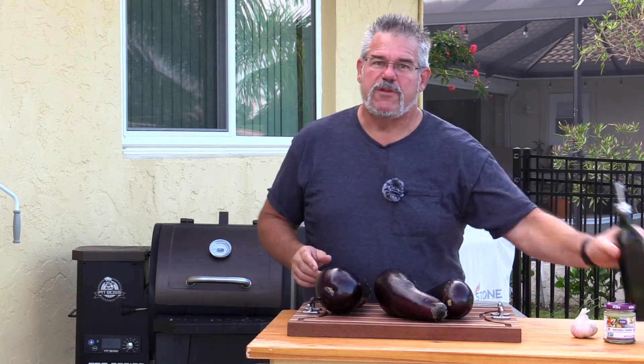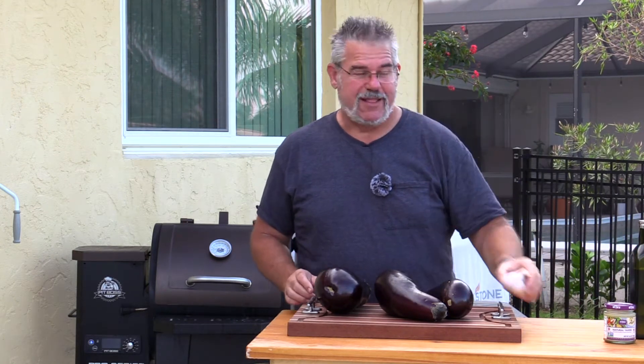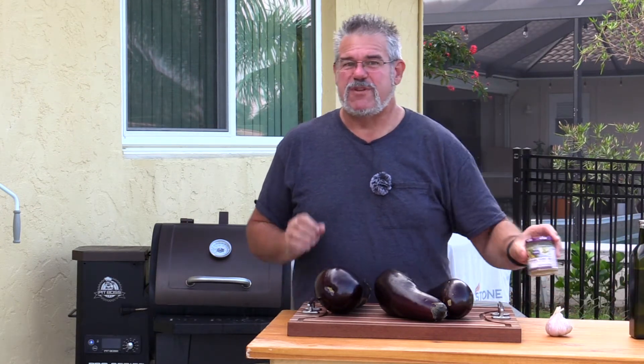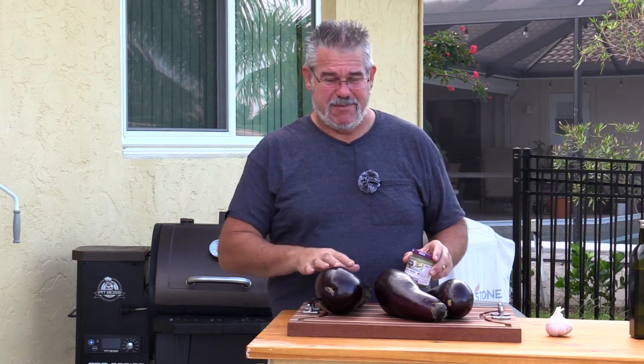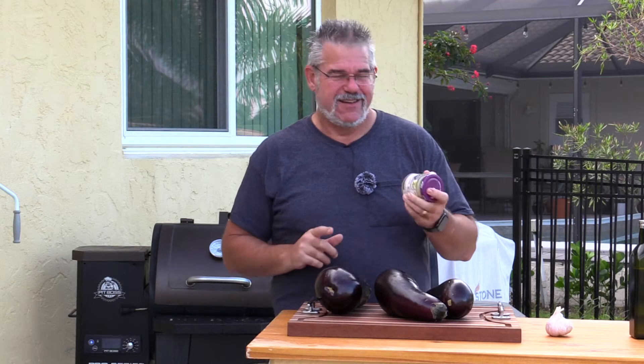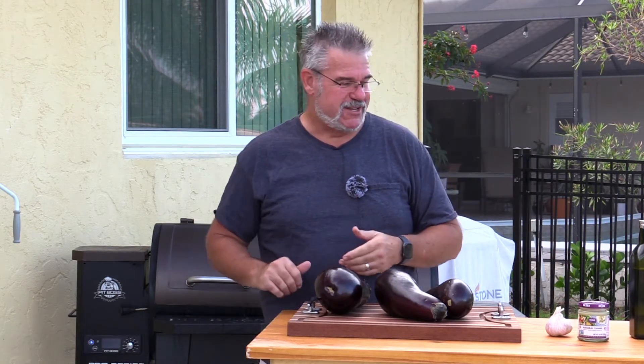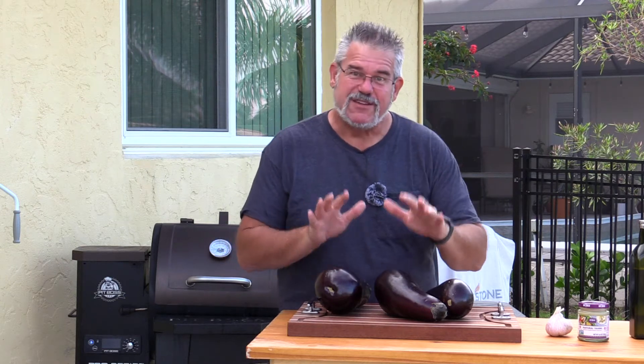Other ingredients are pretty simple. We're going to use some olive oil for our emulsion, and we're going to use garlic — I love garlic in baba ganoush. You definitely want to chop it very fine because it's going to be in its raw form. We're also going to use tahini, which is really just a fancy name for broken-down sesame seed. Let's get these pierced and on the smoker.